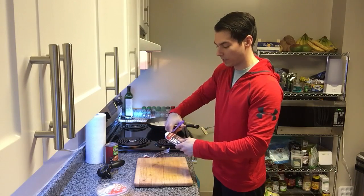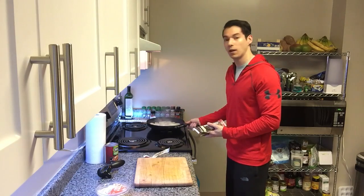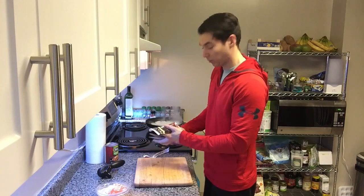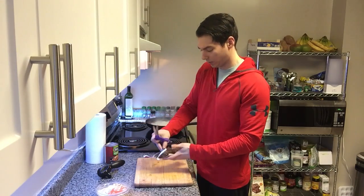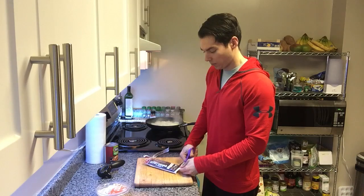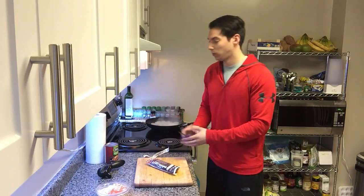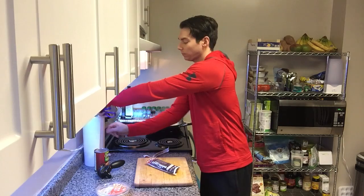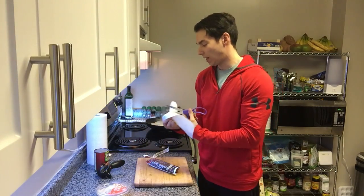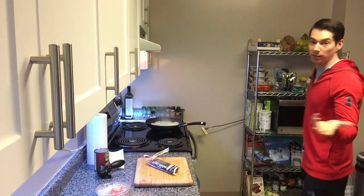So I cut up the onions, chopped them up — two onions that you can see right here. I'm just boiling them in water to soften them up before I throw some avocado oil in there to caramelize them. And then once those are caramelized I'm just going to toss the beans on top and the tempeh to let those warm up and I'm done.